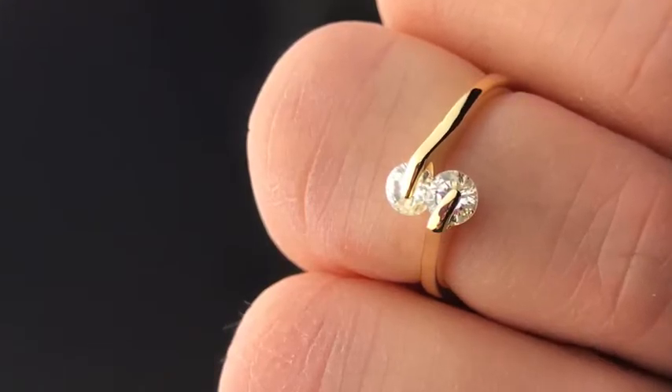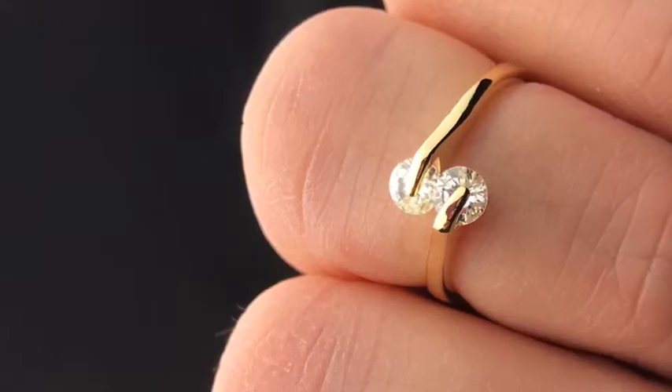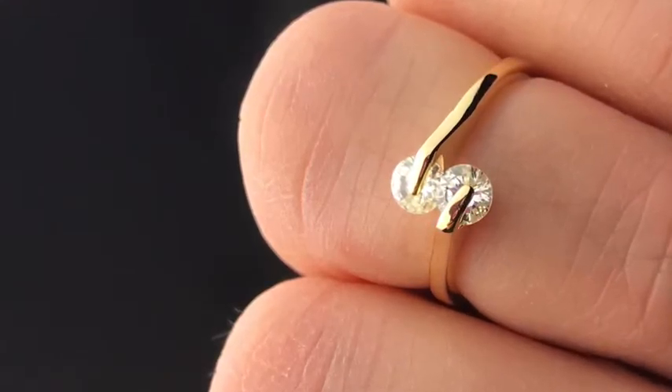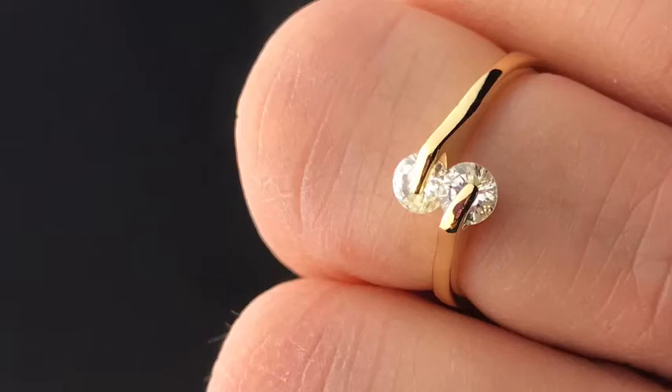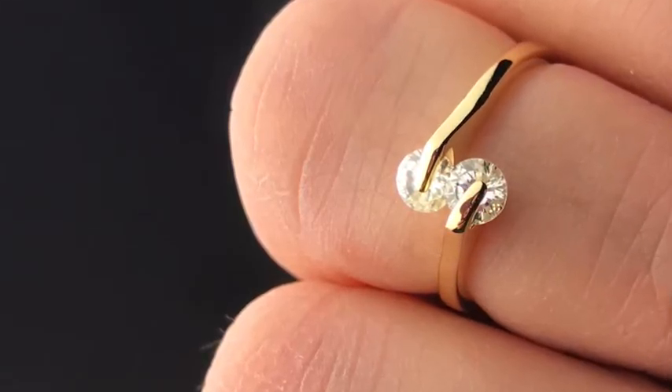I bought it the size for like a half ring, so it's like right above my knuckle. And I've gotten a lot of compliments on it, so it's really cute. It's a fashionable ring, so if you're looking for something, I recommend it.